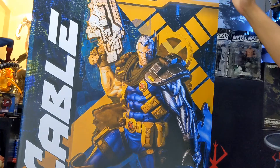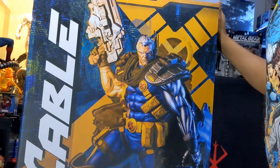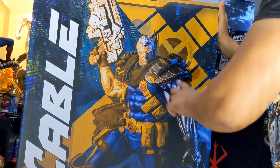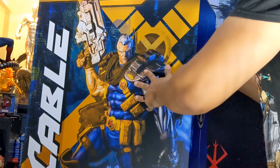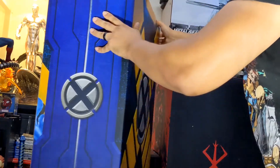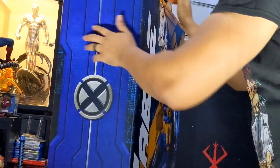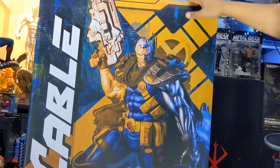Now next is Cable, and this box is huge — it can't even fit in my camera video. The box is awesome, love the art. It looks a little cartoonish but that's the actual figure on the front side — Premium Format Cable. There's a little X-Men symbol on the side, a huge X-Men symbol on the back, and it says 'Cable' in big letters on top. Let's get this bad boy open.